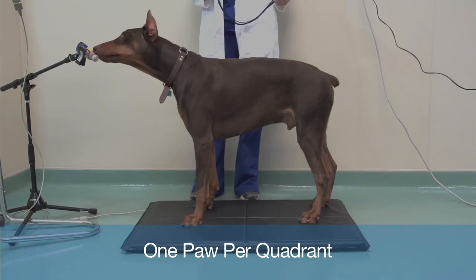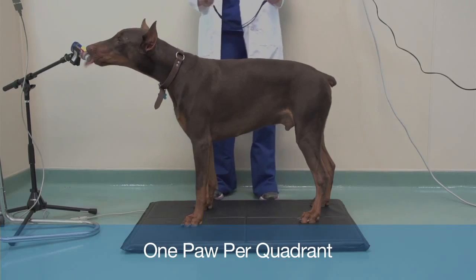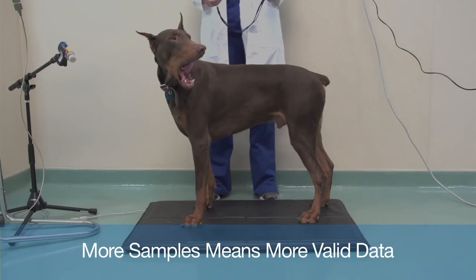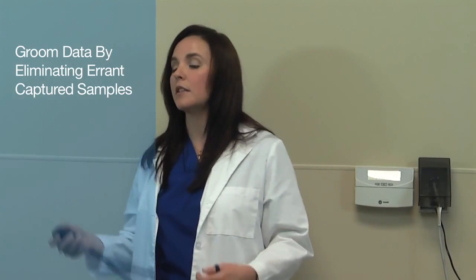This is Dexter, and as you can see, he's standing squarely with all of his feet in all four quadrants. I'm going to capture some data samples that will give me the percent weight-bearing readouts of each limb. I'm going to use my handheld remote and capture as many samples as I feel necessary. He's standing pretty stable, getting some pretty good samples here. I don't have to worry if a sample isn't any good because I have the ability to delete the sample.